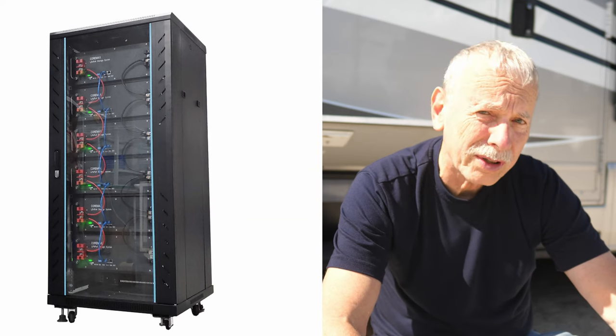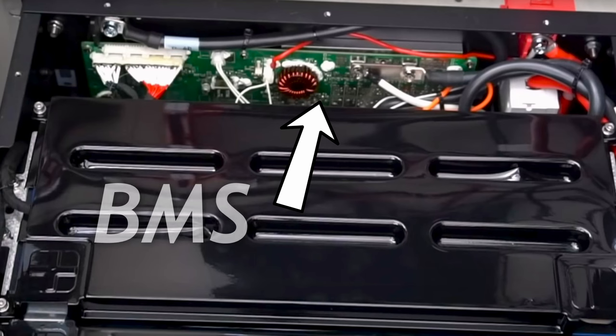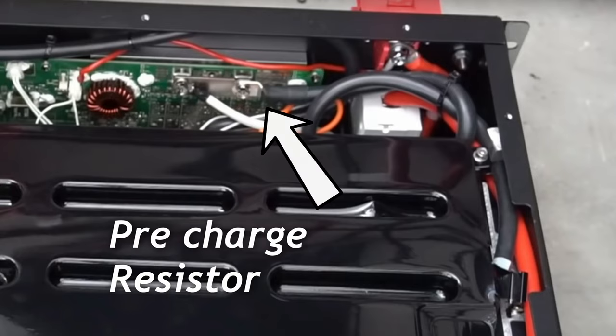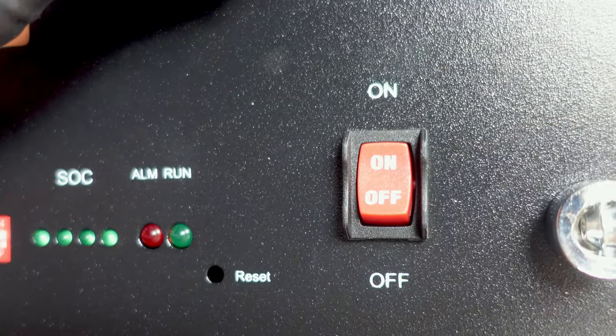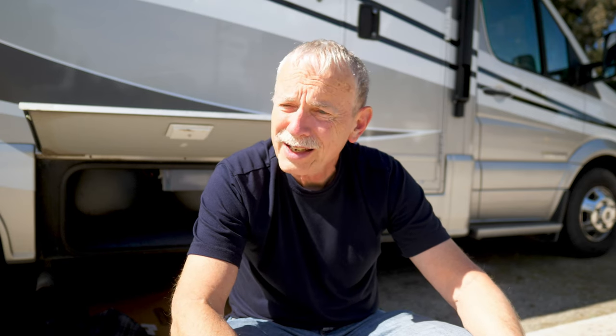The server racks have a bunch of advantages. They are designed as a high quality component for a solar system. As such, they have a very good BMS or battery monitoring system, which is good for 200 amps. They have an internal pre-charge resistor and an on-off switch all in one case. Several of these units can be combined if you need more capacity. This one battery may be able to run my air conditioner for two or three hours, but if I want more I can just hook up another one right to it. With this testing, I hope to find out that answer.